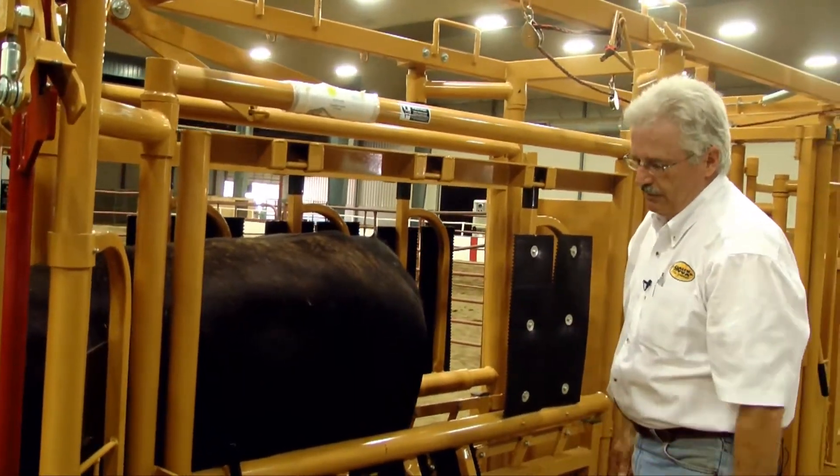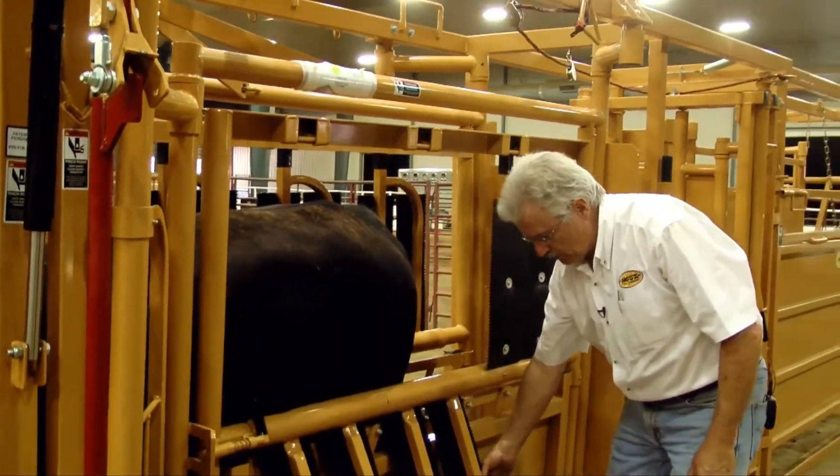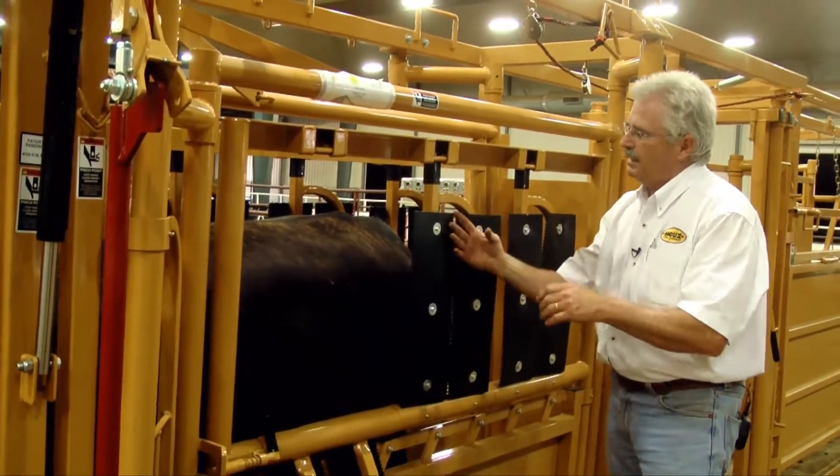This is the position we would have. He's in there good and snug, he's not going to get hurt, and neither is the individual working with him. So we can close these back up.